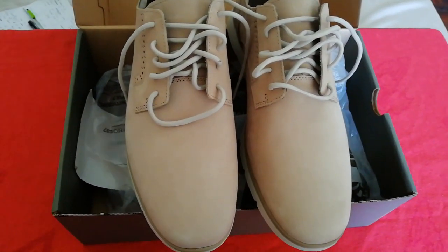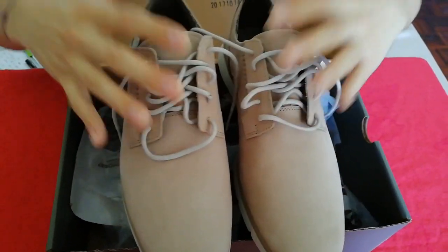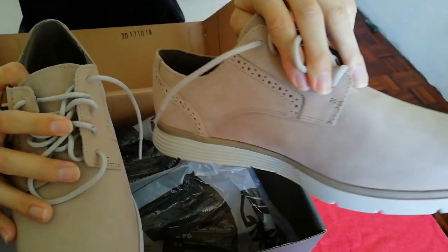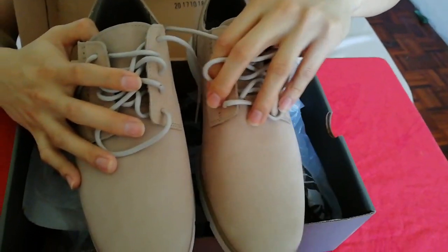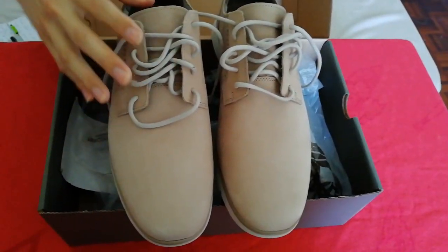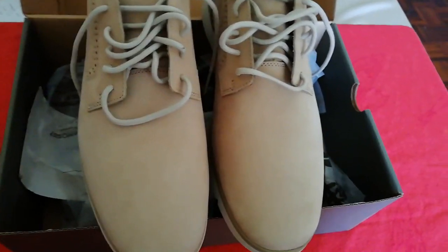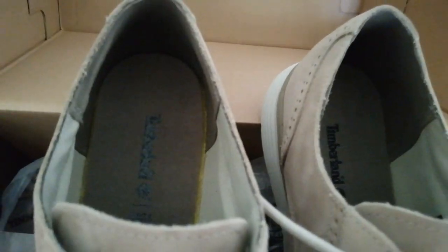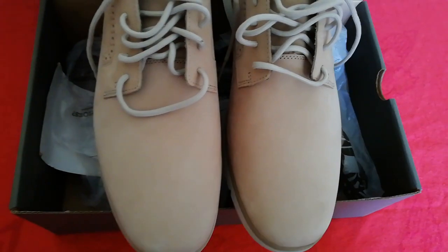As for what is good and bad about this — the good thing is it is very comfortable with the SensorFlex technology. It has three layers of cushioning that allows your legs to softly and evenly spread on the floor, so you won't hurt your legs easily.